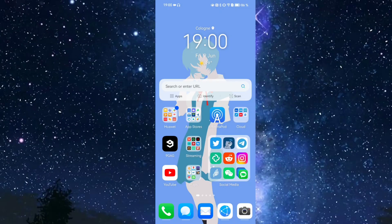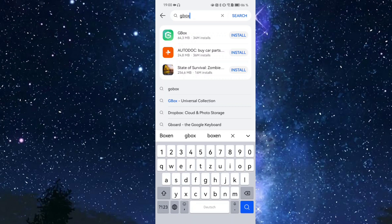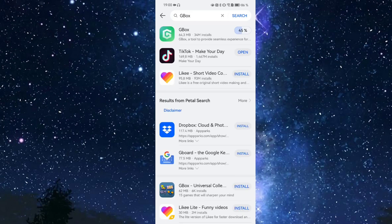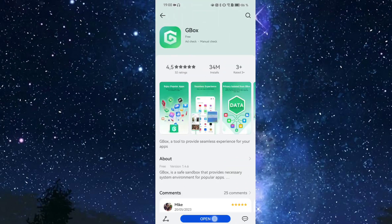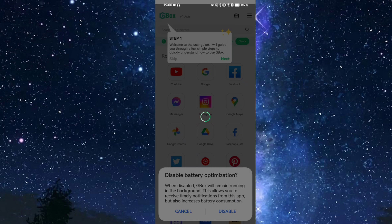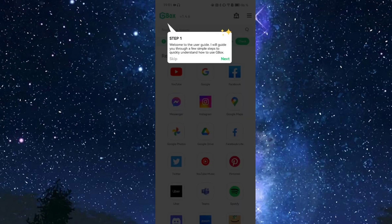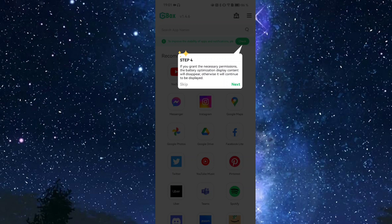Here on the P60 Pro's home screen, go into the App Gallery and search for GBox. Hit install, and after it's installed, open it up and agree to the privacy policy. Then disable battery optimizations — GBox needs to keep running so that all apps inside it receive notifications. It then gives a step-by-step guide, and you can start installing recommended applications right away.